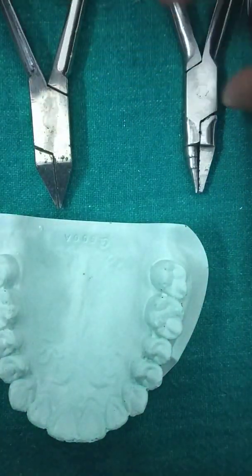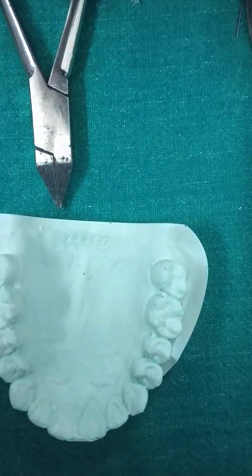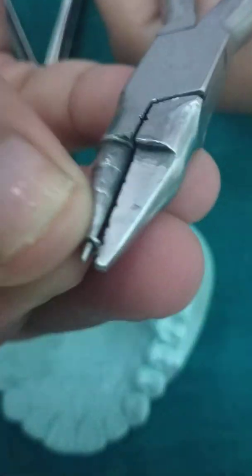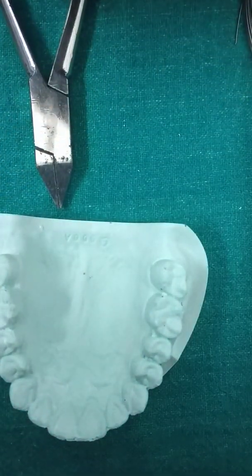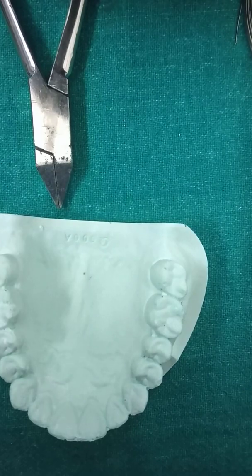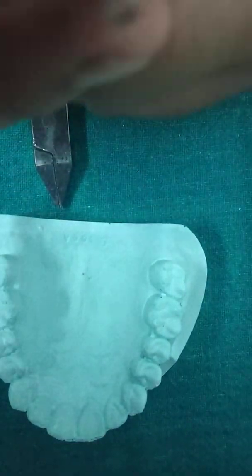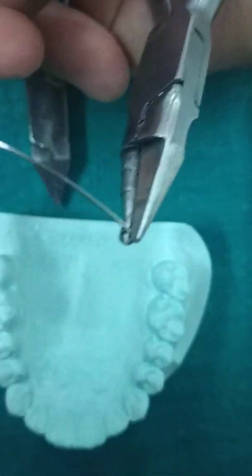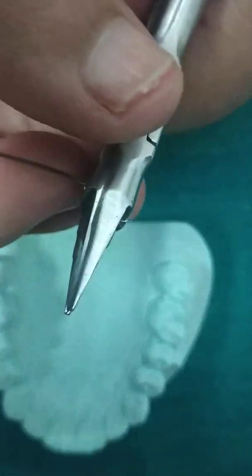First, how do we fabricate it? With the help of a universal plier, we have to make a small pin head, just like how we make a tag. I have moved it around the tip of the universal plier, and then I am going to make an anti-degree bend.